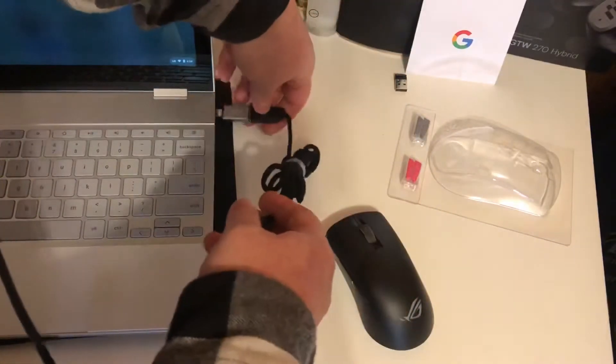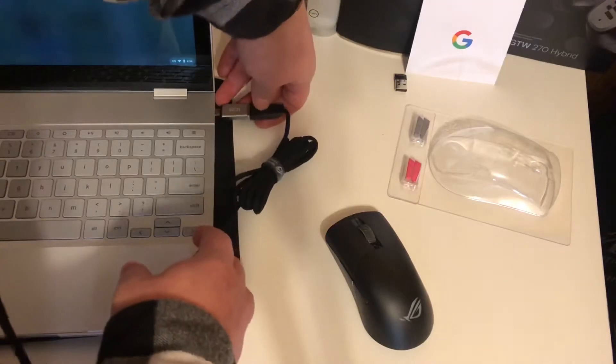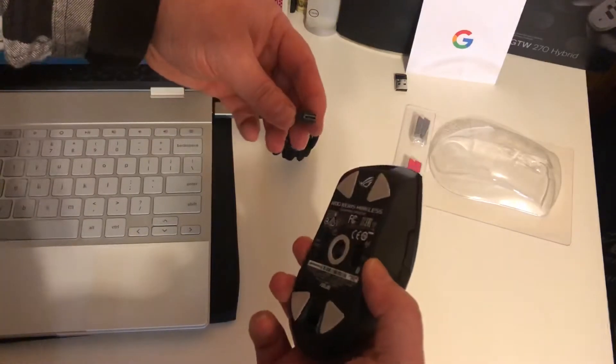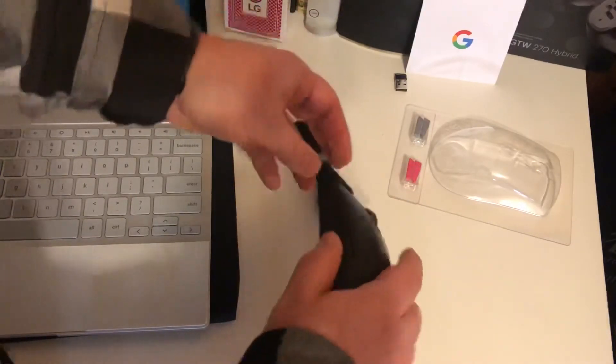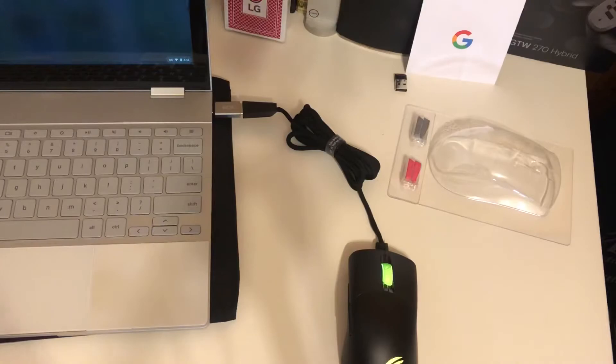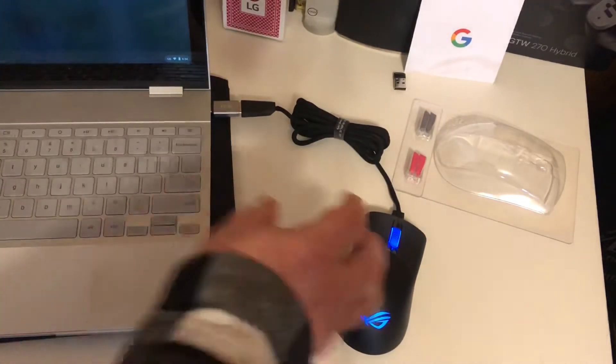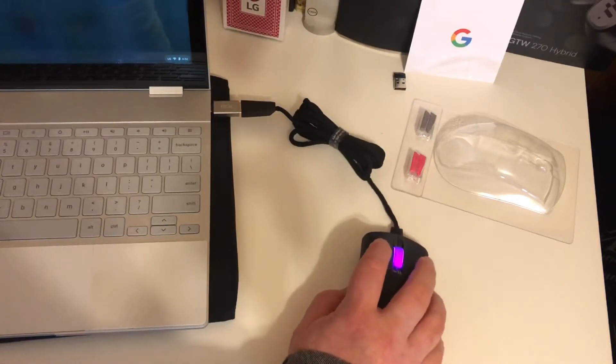I really will not miss the day when USB-A goes away. Micro USB — just have all USB-C and then plug it in and charge it up. And it even starts working right away, which is very neat.